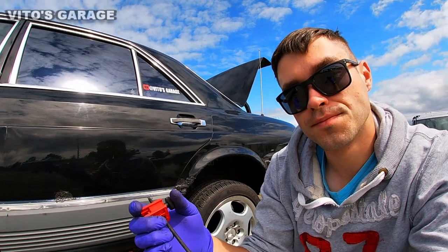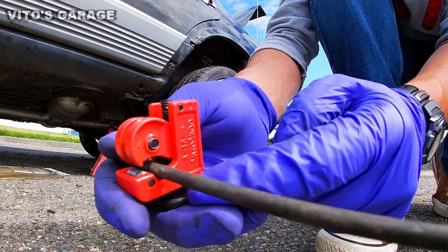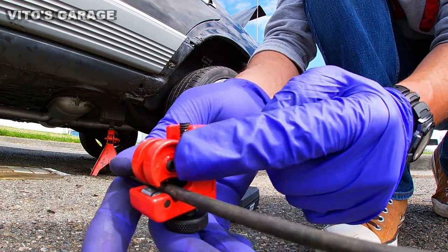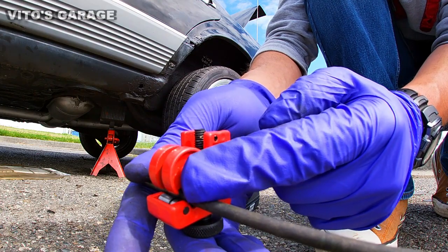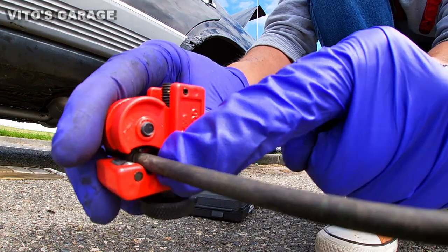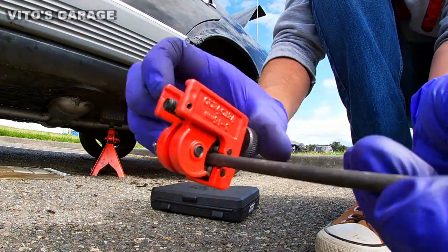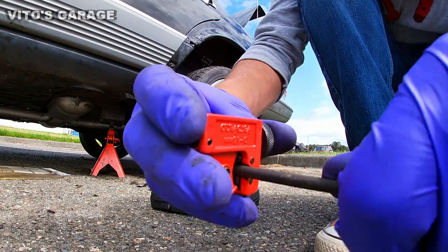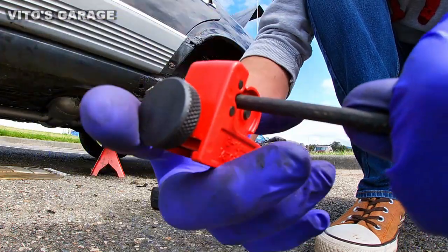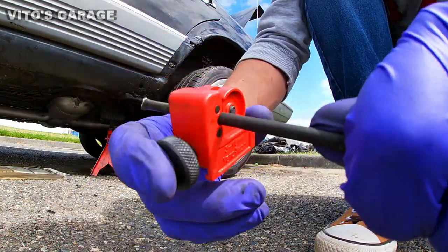This is your tubing cutter. The reason you want to use it is because it's going to cut the line really nice and straight all the way around, which is what you want — this prepares the line to be flared. I have it installed; it's simple: the line goes in the middle, you tighten the knob until it's tight, and then you start turning it all the way around nicely, occasionally tightening it up because it gets looser as you're cutting.